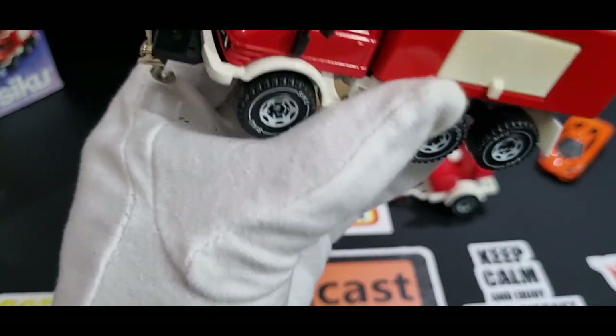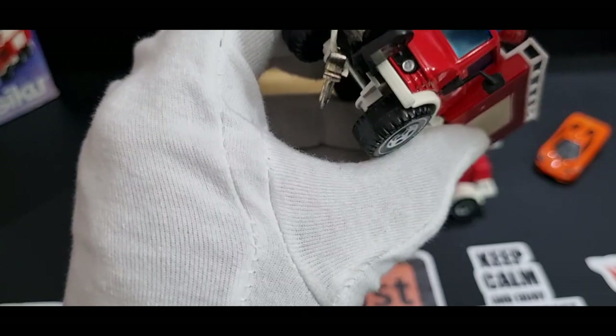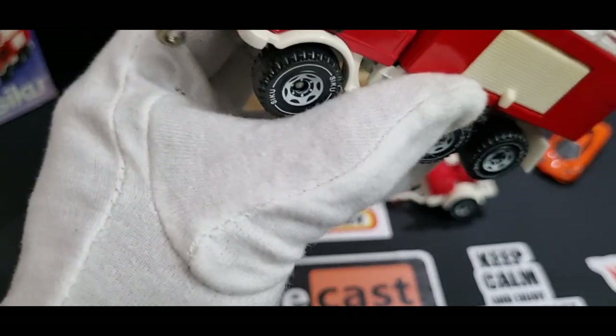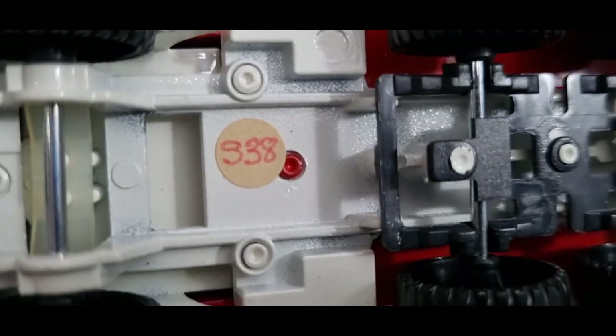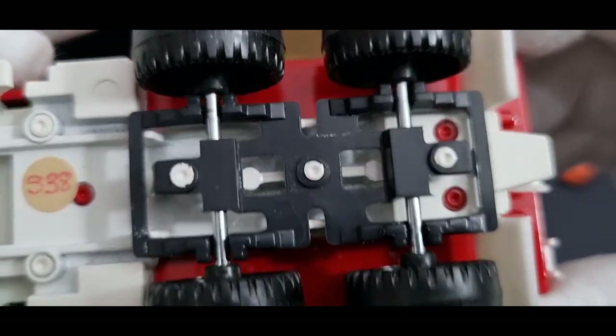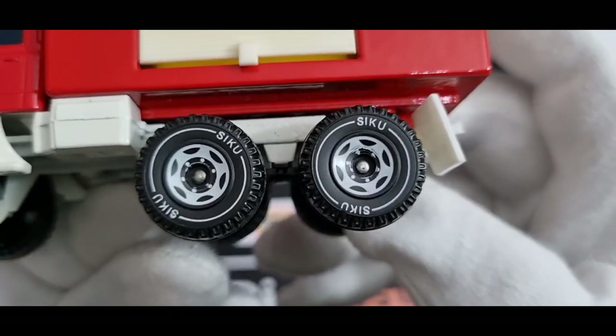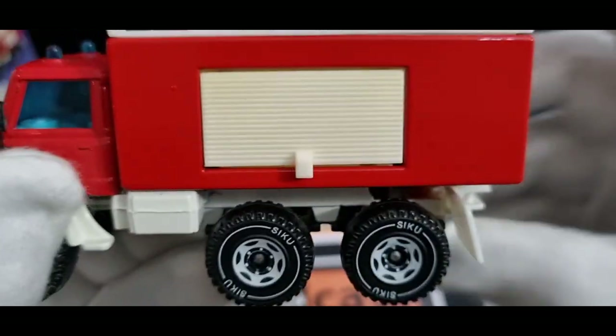Let's take a look at the model. Like I said before, I've already got this model in mint condition as well, so now I've got two of them. I normally try to avoid getting doubles unless they're variations. Someone's put a sticker with the number 338 on the base. Looks like there's nothing else on the base. I wish manufacturers would put the scale and the name of the vehicle on the base — it's not asking for too much. But anyway, we know it's a Unimog. The white lettering on the wheels — I'm not a big fan of that.